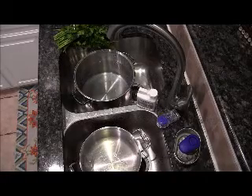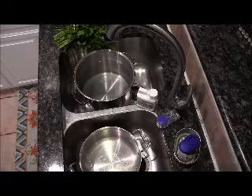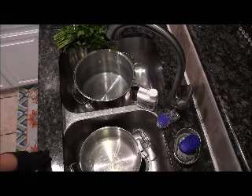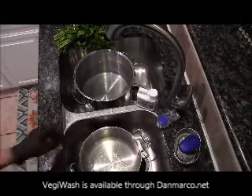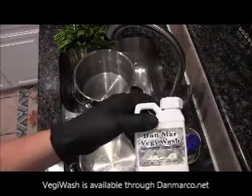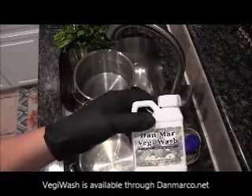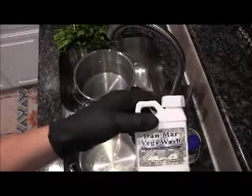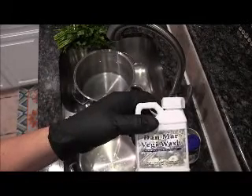Hi, this is Paul Edwards with Danmark Company. How are you doing today? I wanted to introduce you to a different method of treating or direct contact for your vegetables — Veggie Wash, the Danmark Veggie Wash. I'm going to bring this up close to you here. It's marketed through our website and also through some of the local farmers markets.